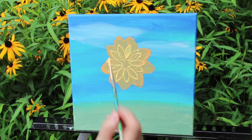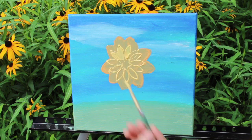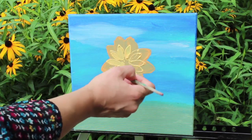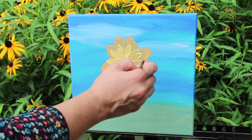I do that and then I paint them in carefully. You're not too worried about the middle part because we're going to fill that in with the center of the sunflower.